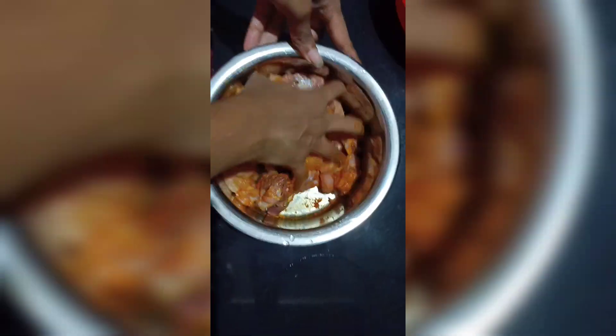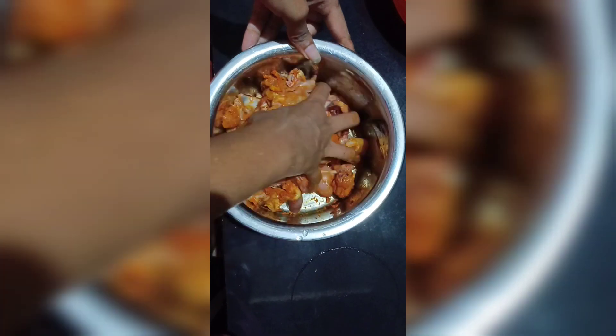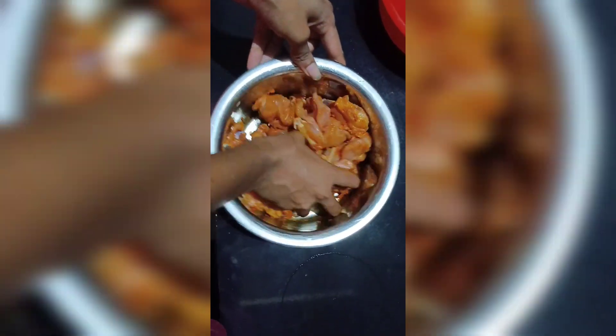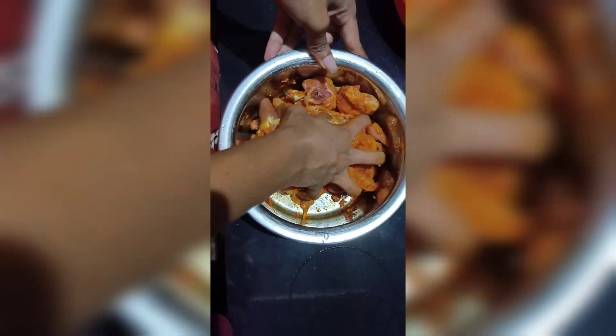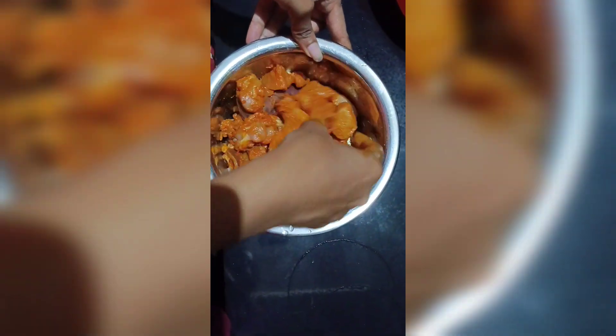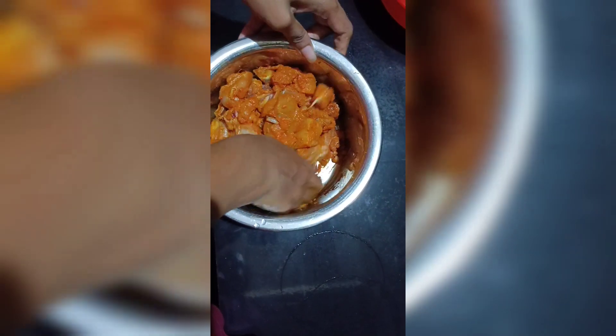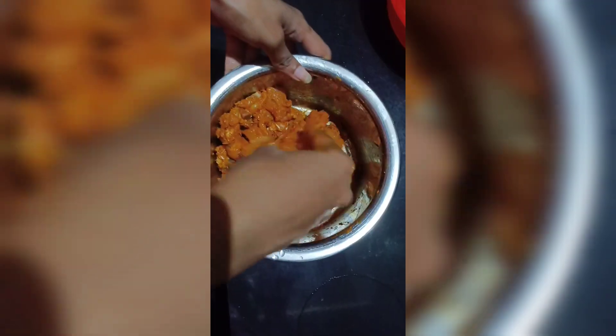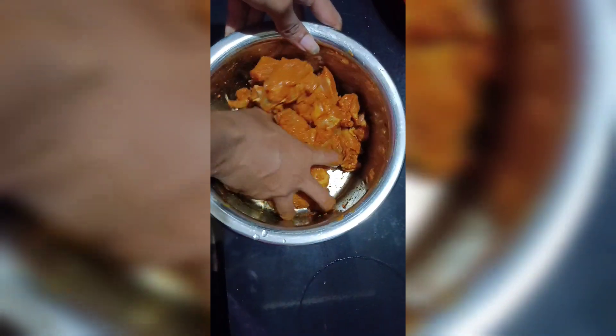Let's put a plate of the rice sale. Now let's make the rice sale, we will make the rice sale. Now we will check the rice. Rannai.